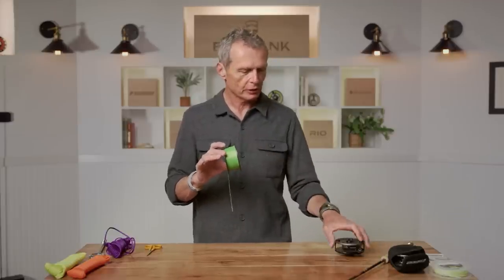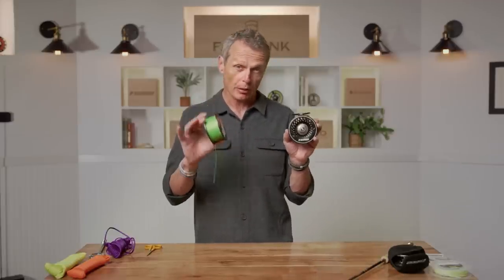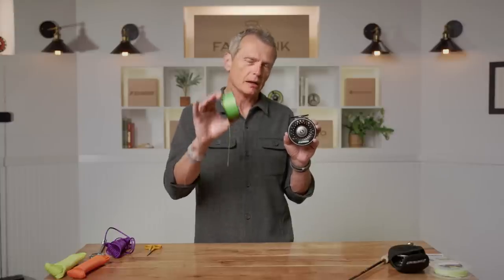The first knot I'm going to look at is probably a knot most fly fishers are not going to use too often, and once you've used it you're probably not going to use it again. I'm going to show you how to attach the backing to the fly reel. Generally a fly shop will do this for you, but it's good to know. We're going to look at attaching backing to a fly reel with a knot called the Arbor knot.